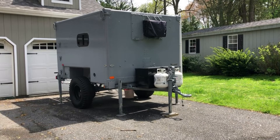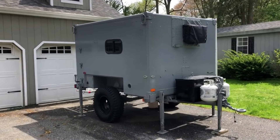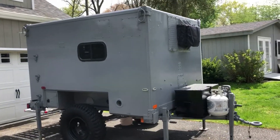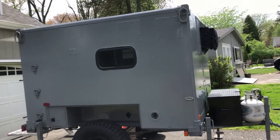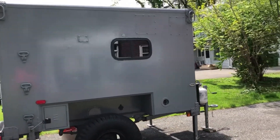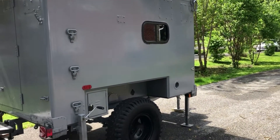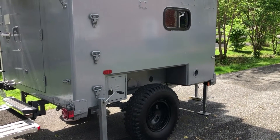Welcome to my video on my 1996 M-788 Type 1 military shelter conversion into a camper. What you're looking at — we'll walk around while we talk about it — is a military electronic shelter designed to go in the back of a Humvee, that's been converted to a trailer mount.